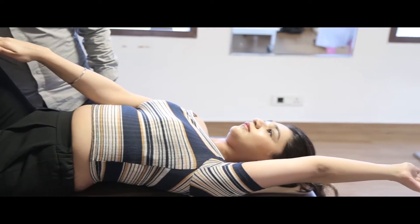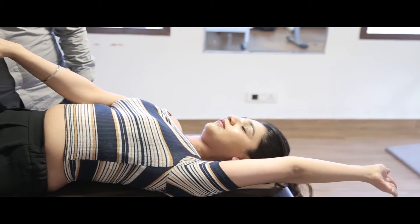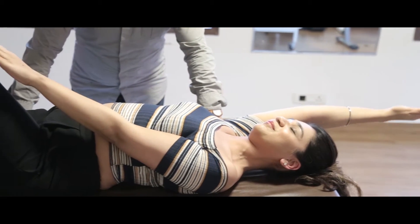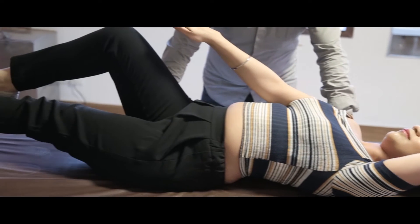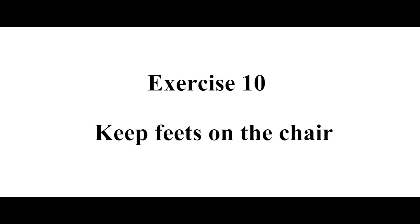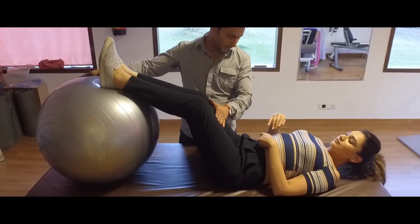You don't need to count 10 — you can count till 5 only, to start with, till you get used to it. This is for the success. Other ones that you can do with the chair.